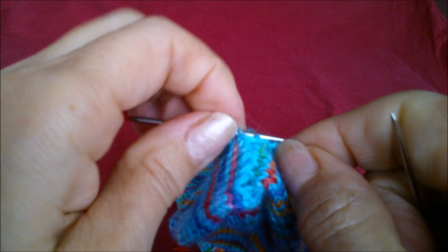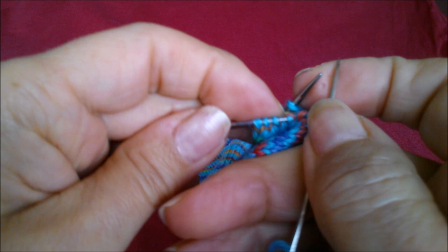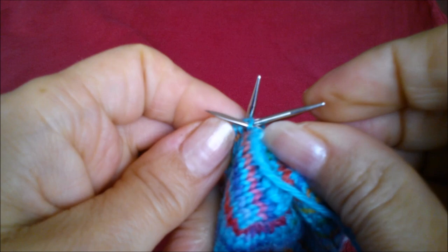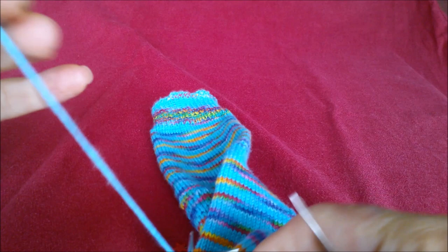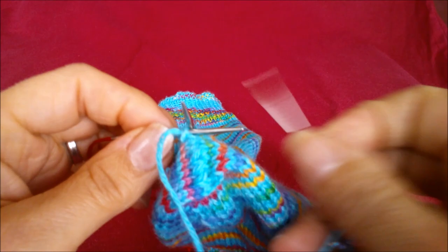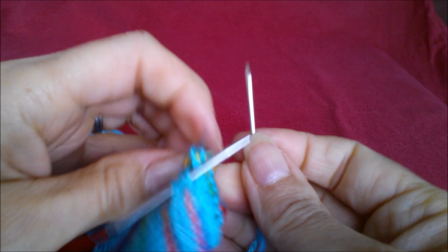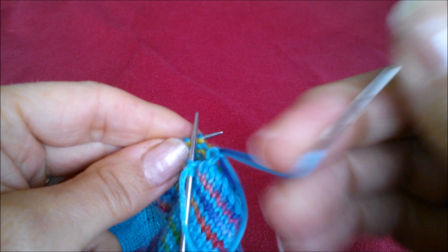Back over: knit and take it off; purl and leave it on. I've re-threaded, so we've just purled and left it on, so now we're going to purl and take it off, and knit and leave it on.